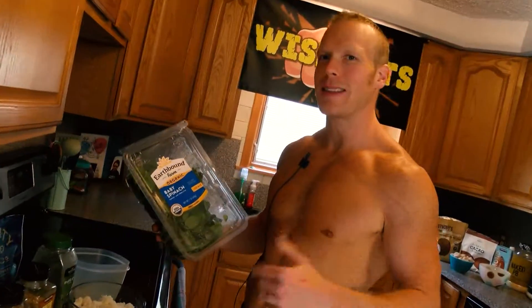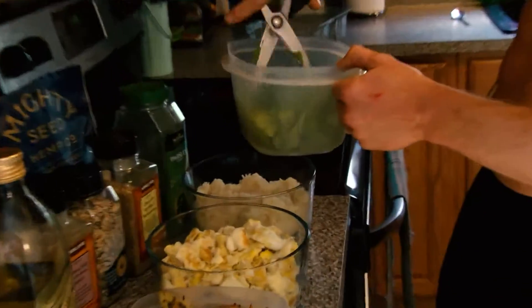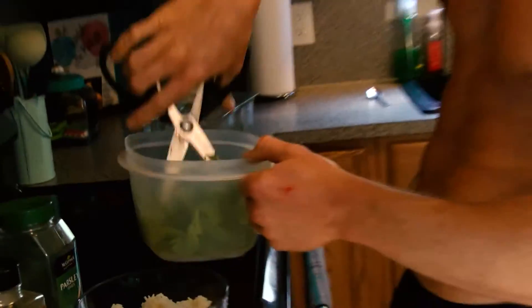If you're still making salads with iceberg lettuce, it's time to wise up. Start off with a handful of spinach. If you want to take your diet to the next level, it starts at breakfast.